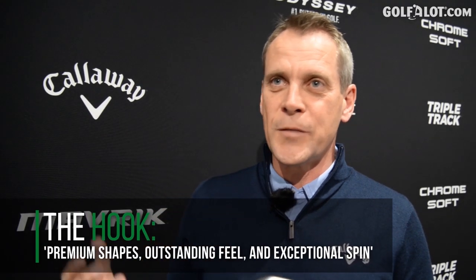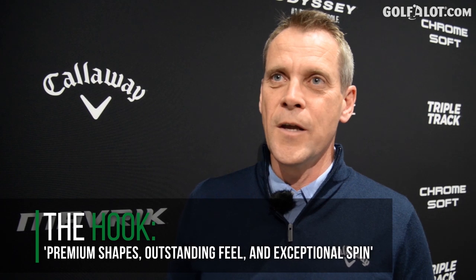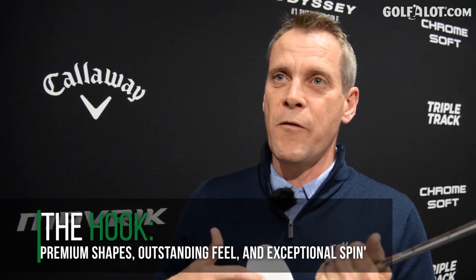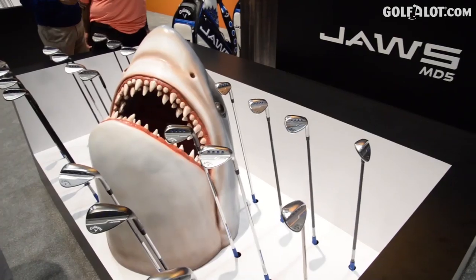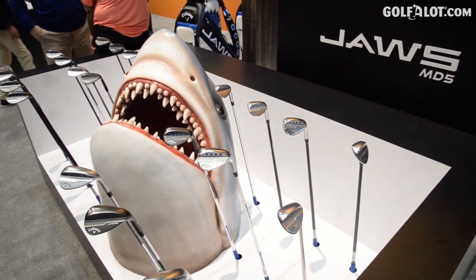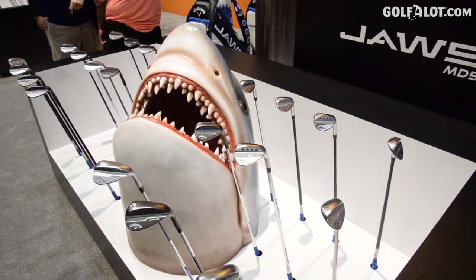You're going to get a lot of spin around the green and on full shots. We also have micro grooves within the grooves, which give you more spin especially in wet conditions and on full shots. Those micro grooves get activated more from long shots, while the bigger grooves activate around the green — so you have tons of spin opportunities with the new groove design.